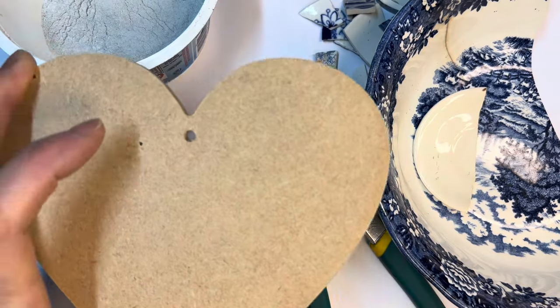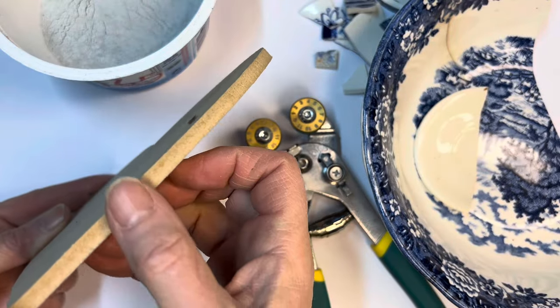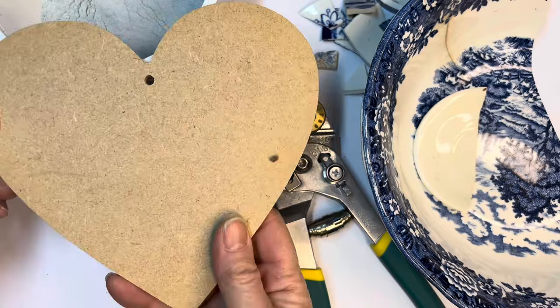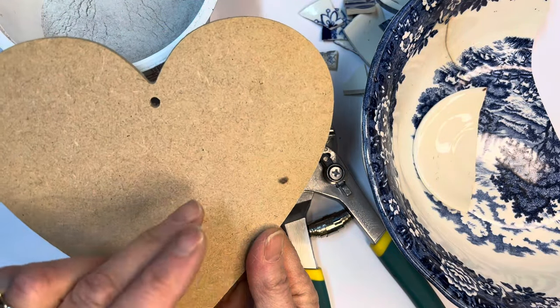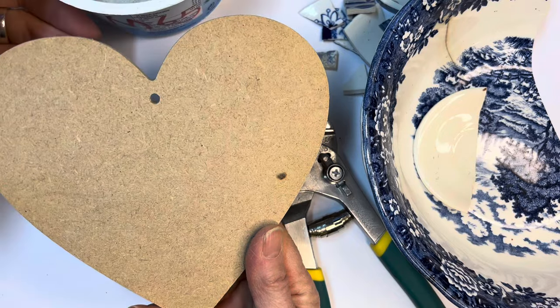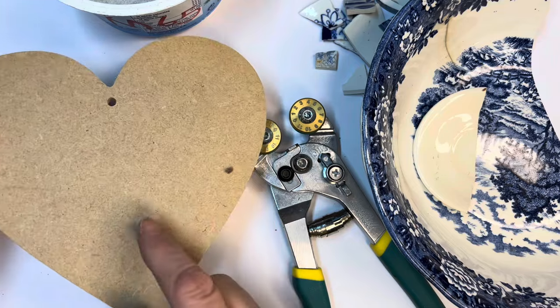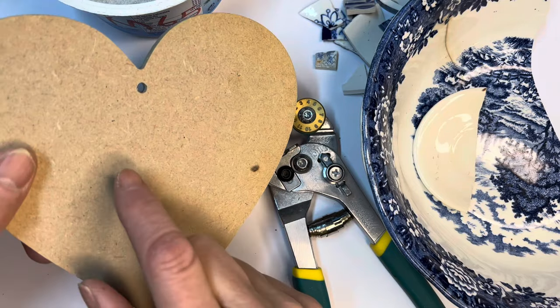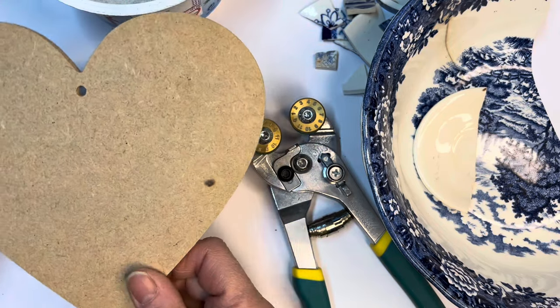For this project, I'm going to be using this MDF shape of a heart, which is five millimeters thick. Basically, if you go to any craft shop, you can find pretty much any shape or size you want. So this is just the shape that I've chosen, but there are lots of different options. And the nice thing about this, it's got this handy hole already punched in, so this is easy to hang.